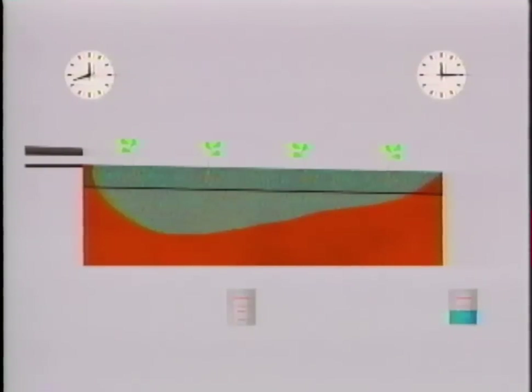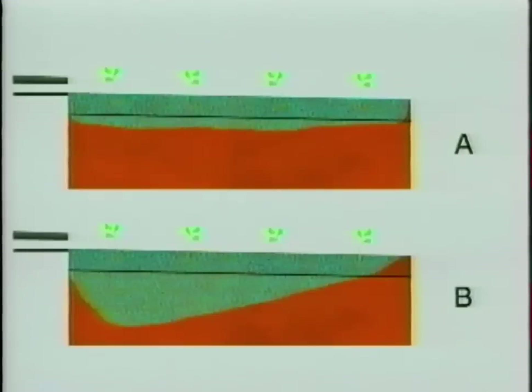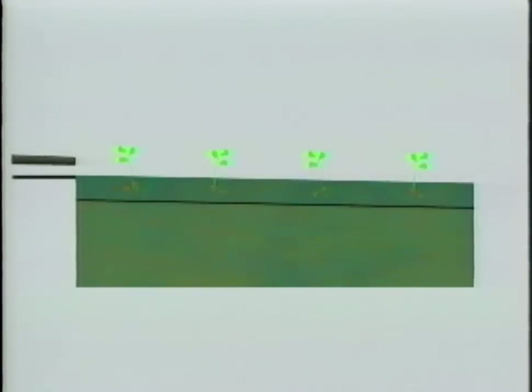The difference in how much water enters the field at different locations along the row is called uniformity. Field A has a high uniformity. Field B has a low uniformity. This irrigation has high uniformity, but too much water was applied, resulting in water lost to deep percolation. This field is just right — unfortunately, it's also impossible.